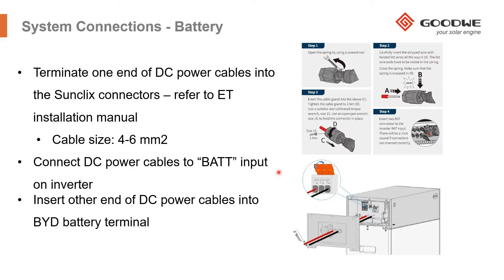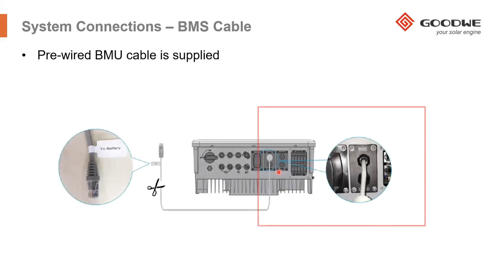Now you've securely connected the battery cables into the BMU, which is then connected into the battery input of the inverter itself. In terms of the BMS cable or the BMU cable, the BMU or the BMS cable is already pre-wired into the inverter, as you can see here.